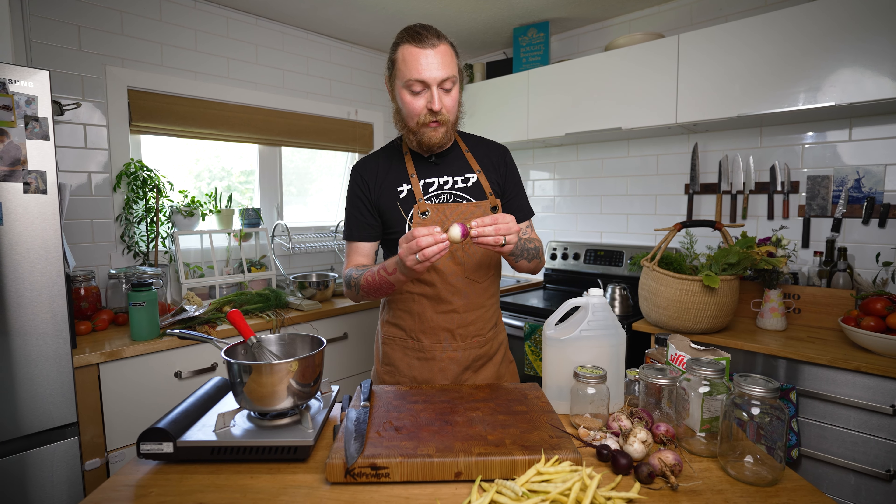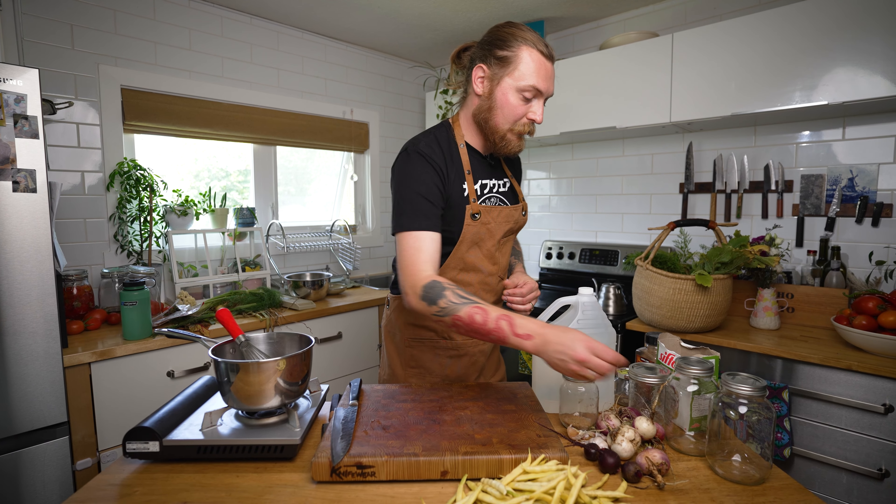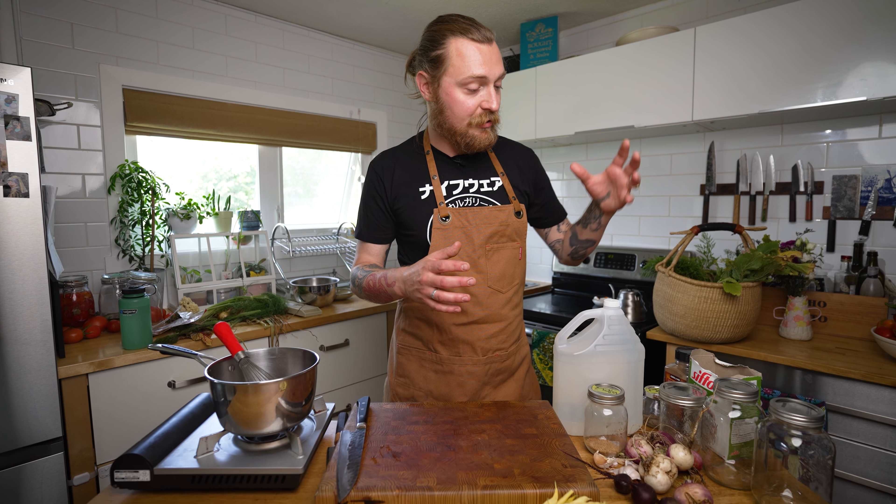Today we're going to start with just some very basic stuff. We're gonna do some pickled beans for snacking on and having with Caesars, and we're gonna do a pickled turnip, which is a Middle Eastern pickle I know from Syrian cuisine — great with shawarma. They make them in a lot of places now. Pickling is all about mise en place.